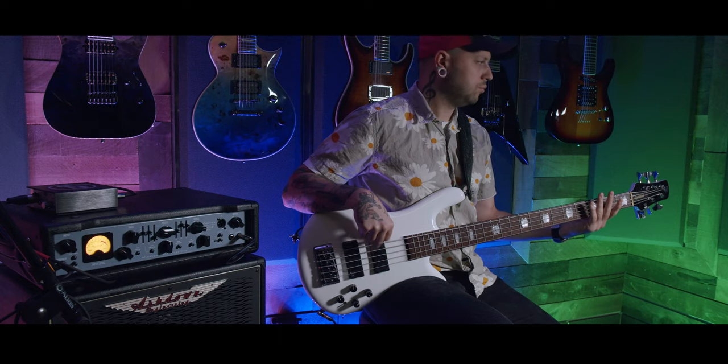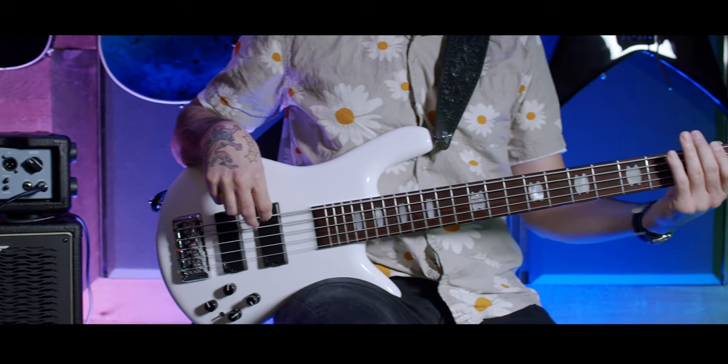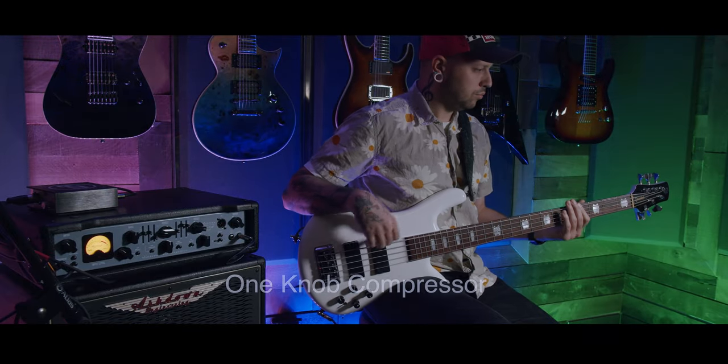A great starting spot for your tone is to get the VU meter just below peaking with the input gain and slap on the shape button. From there, adjust to taste. Here are a few riffs while moving some knobs around for you to check out.